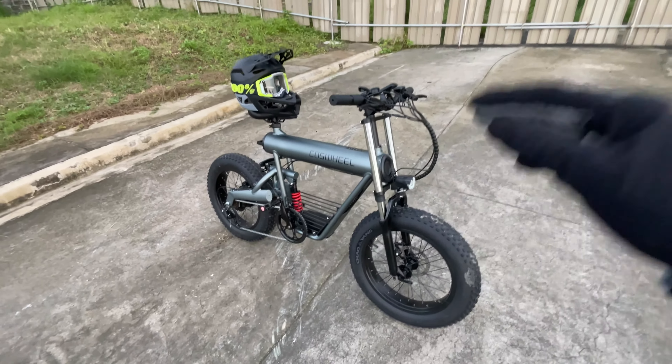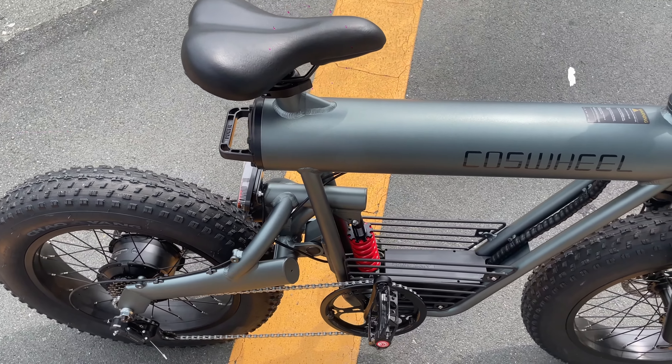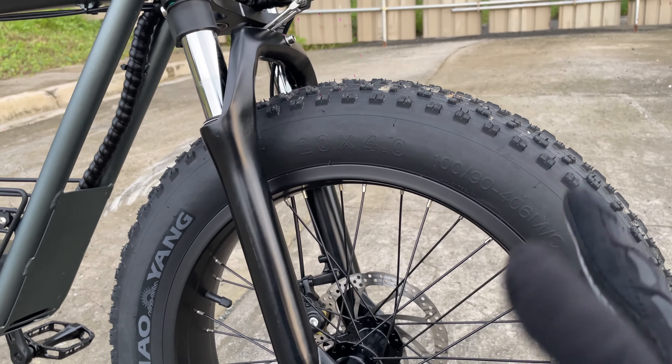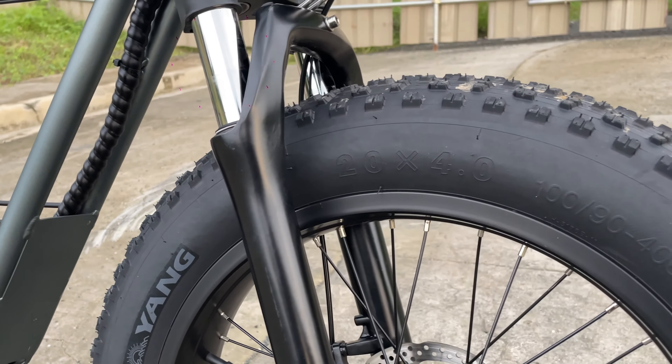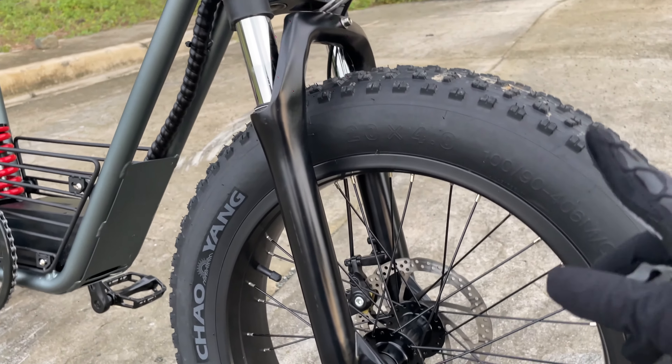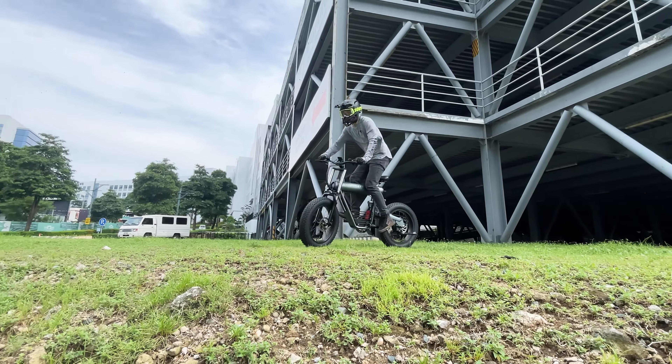That's actually one of my requirements when purchasing an e-bike. Now let's start off with the details. Down here we have dual sport fat tires — this one's a typical 20x4, non-tubeless but dual sport, so it can do some slight off-roading or fire roads.